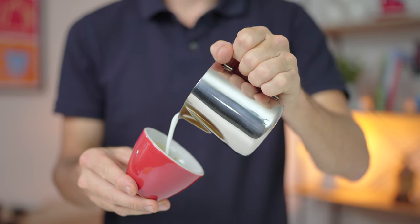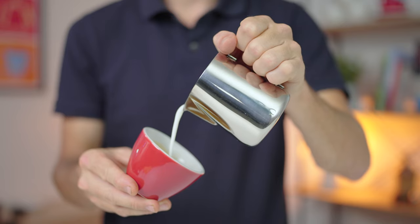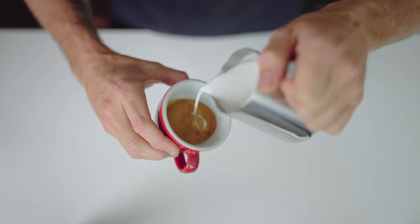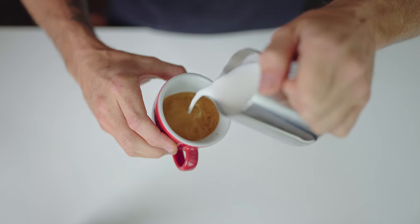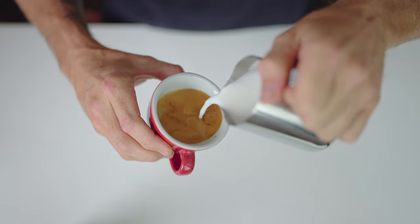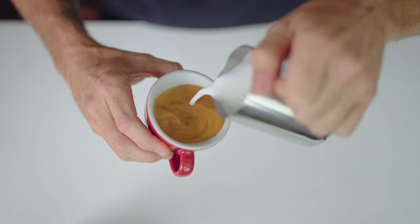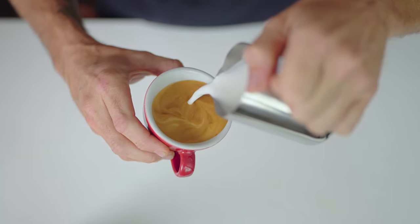We're aiming to first incorporate the milk with the espresso in a way that they both become the same color and consistency. It is a very gradual and gentle way of combining the two liquids. If done too fast, it is a mess. And if done too slowly, you're probably barely pouring milk from your jug, and this will create a splash as well. This mixing-in phase doesn't need to be rapid circles or fast pouring, but a steady consistent flow will help a lot.